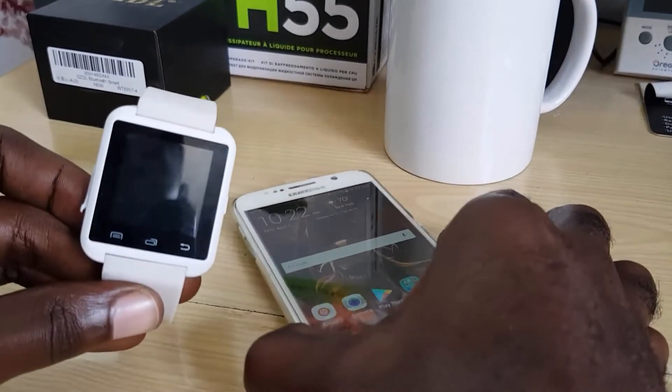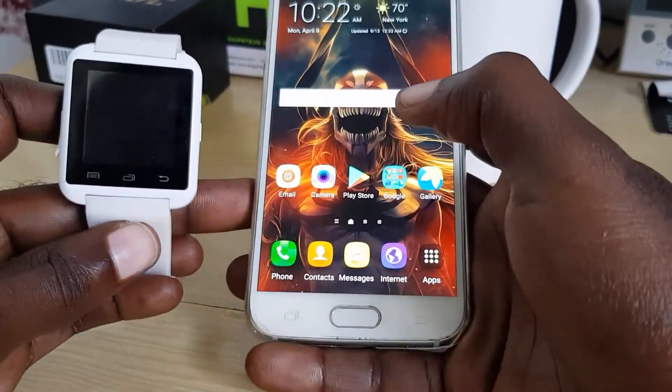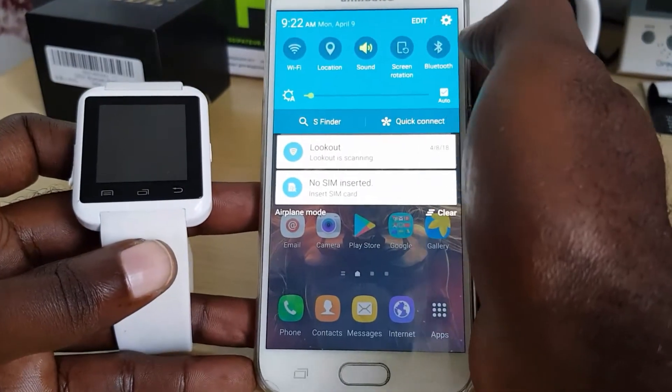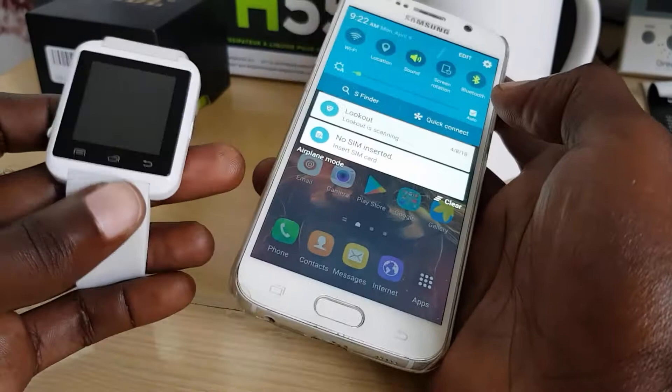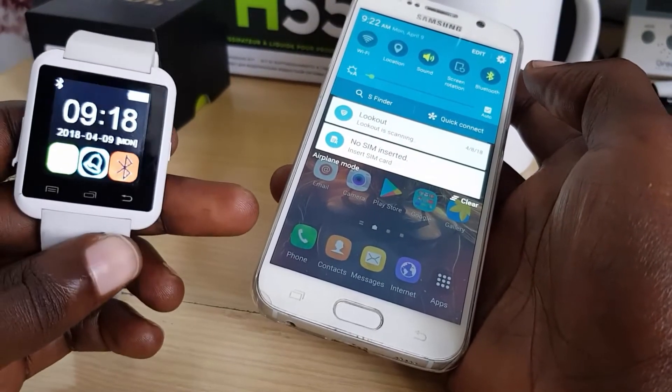Hey guys, Ricardo here, welcome to another blog tech tips. Today I'm going to pair the U8 smartwatch with my phone. First, I'm going to go ahead and turn on Bluetooth, and once the Bluetooth is on I'm just going to go over to the U8 to make sure everything is okay.